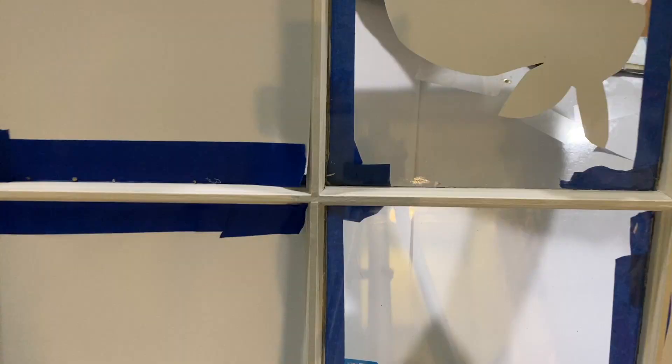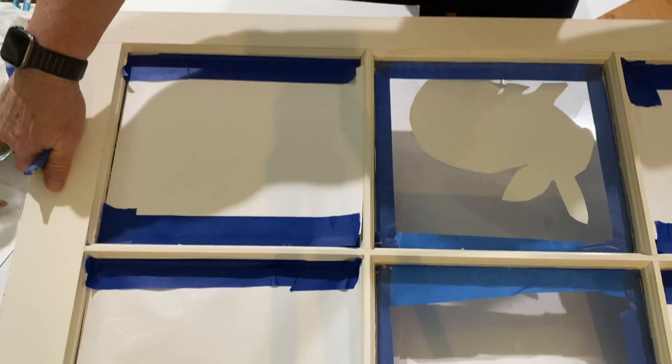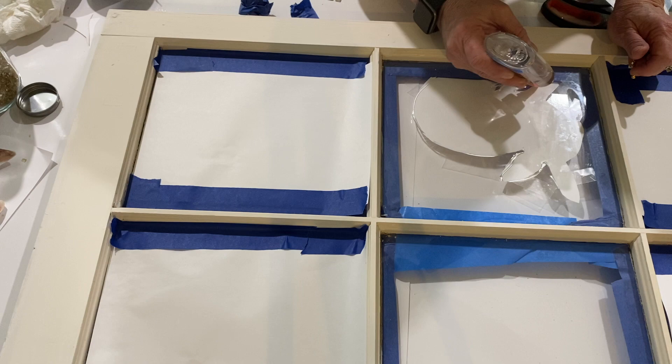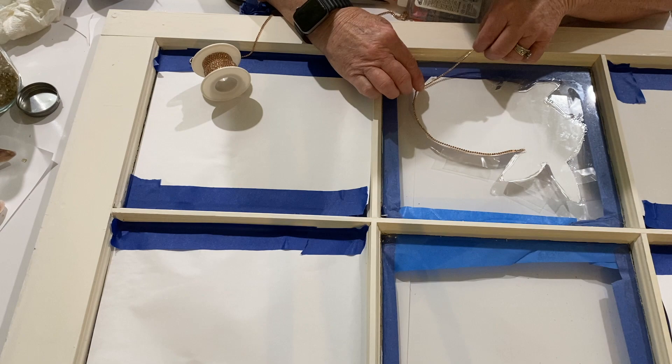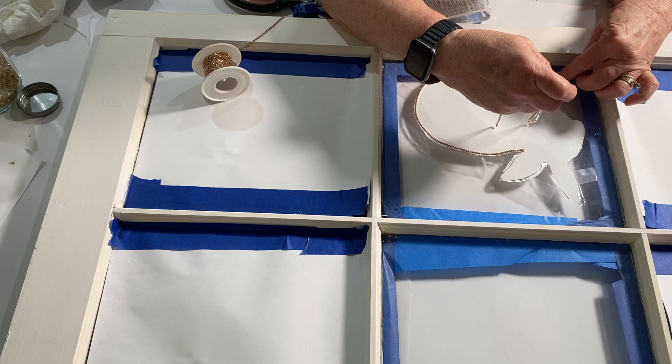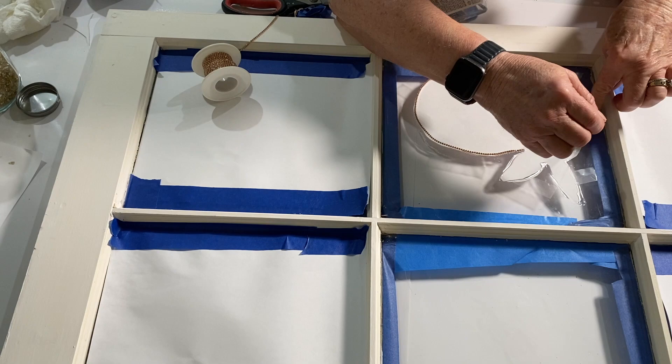Next I traced out a rabbit, cut it out, and taped it to the back of the window. I did some touch-up with my painter's tape. Then I took Elmer's glue and put it around the entire perimeter of the rabbit. Next I took 2mm rhinestone chain that I picked up on Amazon and followed around the perimeter, putting it right on top of the clear Elmer's glue. It's important that you use clear Elmer's glue because it is totally invisible once it dries, even with resin on it.